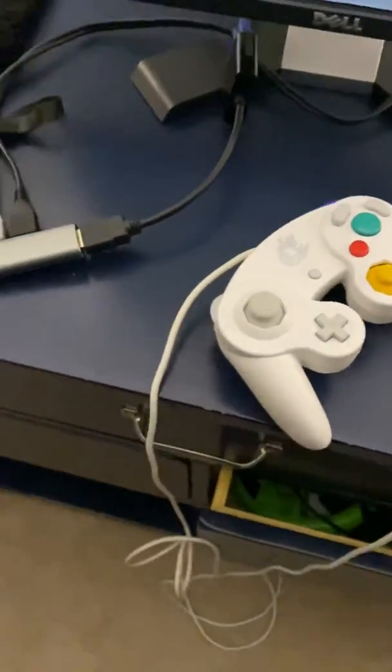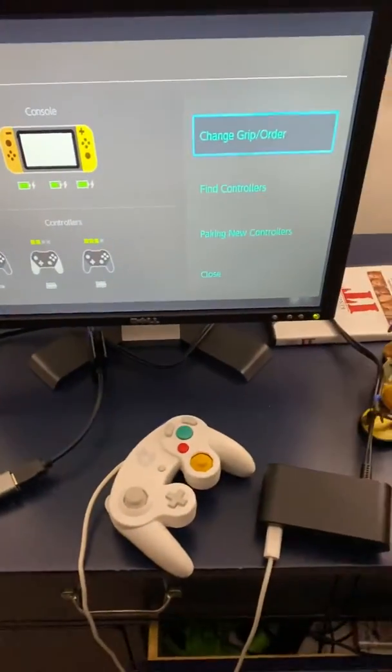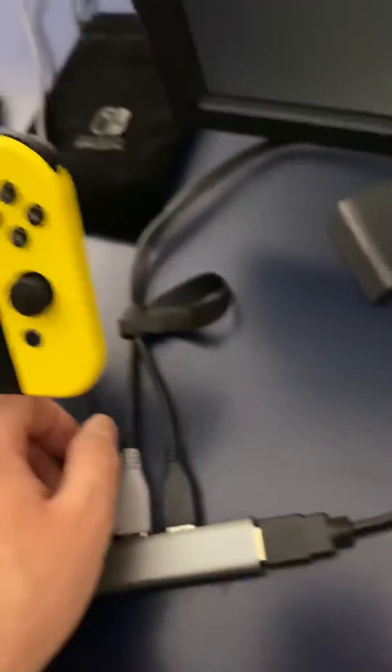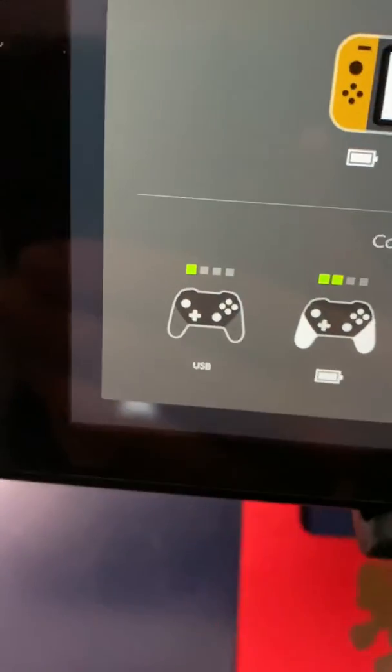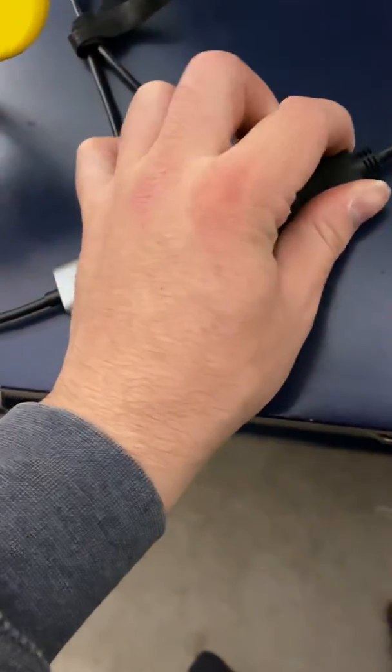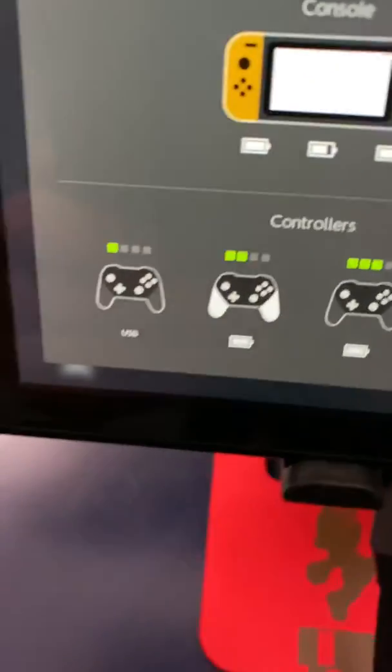There's HDMI out that goes to a TV or monitor — I'm just demonstrating it with this monitor. Something else that's really cool: if you want to use it in tabletop mode, let me unplug the adapter for a second — it will still recognize the GameCube controller without the HDMI or the power connected. And yeah, it's now disconnected and as you can see it's still coming up with the USB.